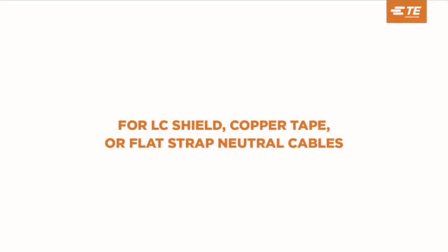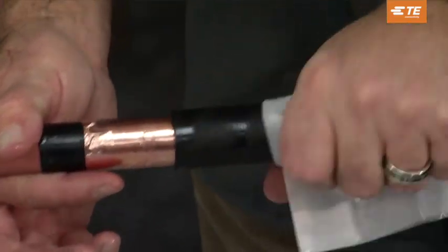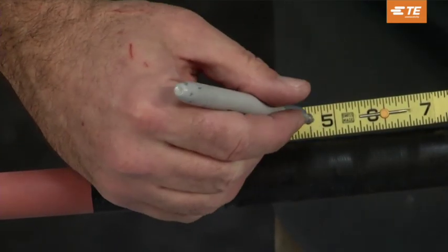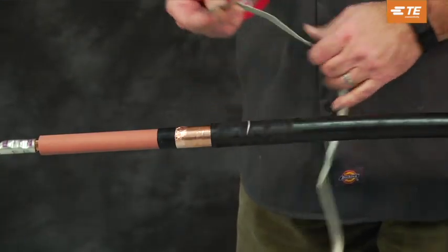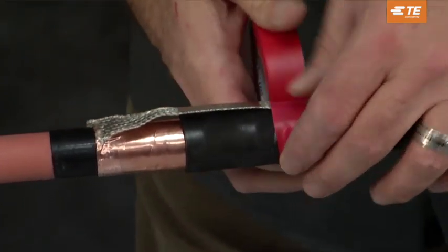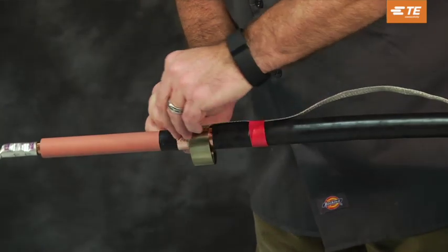For LC shield, copper tape, or flat strap neutral cables, abrade and solvent clean the cable jacket. Lay the ground braid on the cable jacket with the solder block aligned with the jacket cutback, and the short end of the braid over the exposed metallic shield.